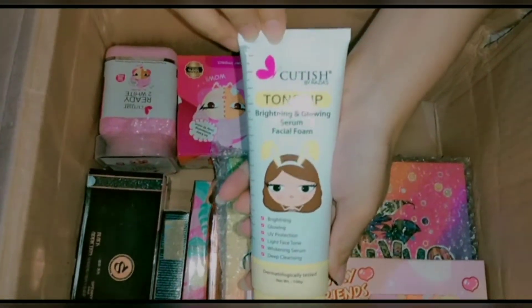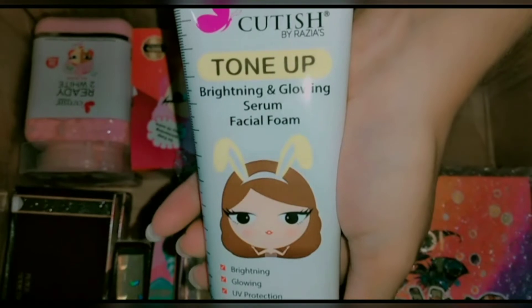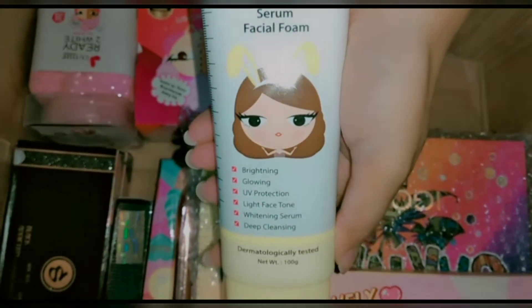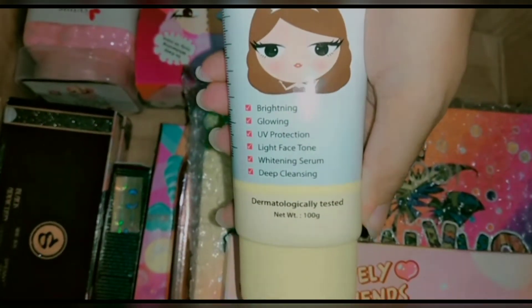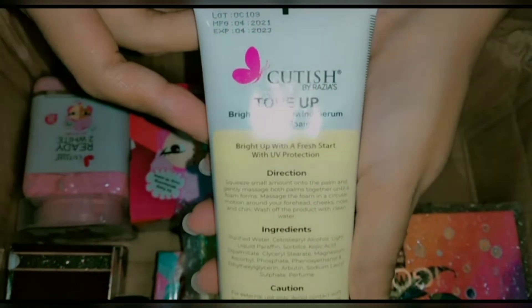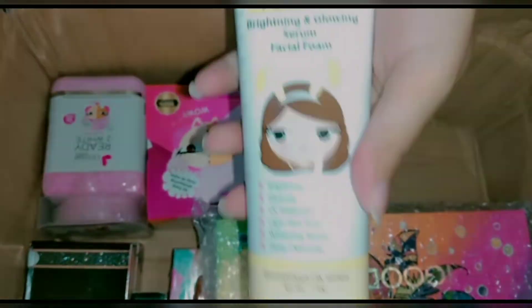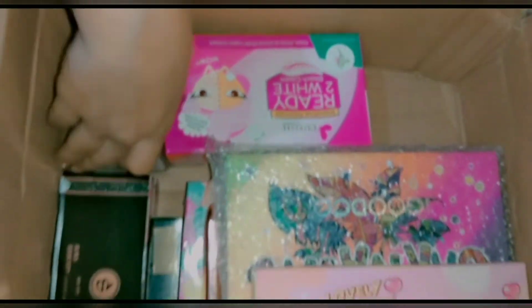The next product is Cutish Tone face wash, which works for brightening and glow, face serum, and deep cleansing. It is very good, and I have personally tried it, so I can confirm it is very good.